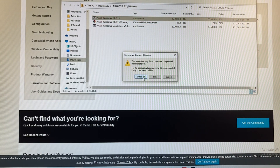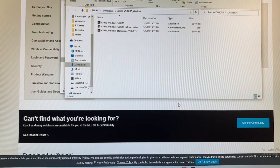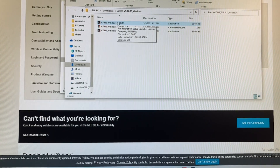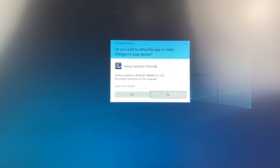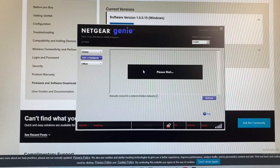Extract all, then extract. Now that the files are extracted, go ahead and double-click on the first one — the setup launcher. Agree to the terms and the application will go ahead and pop up after it's installed.